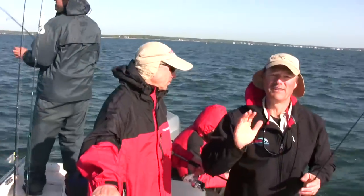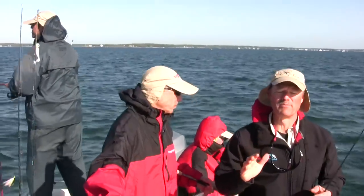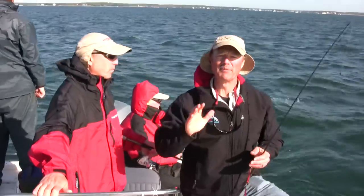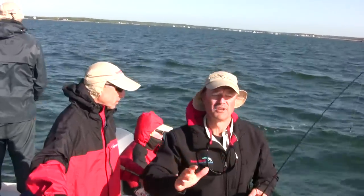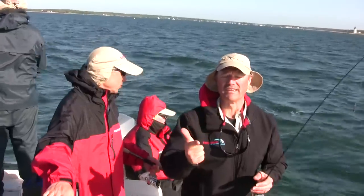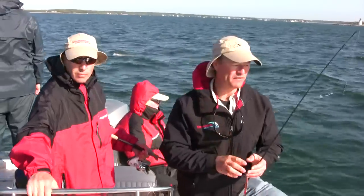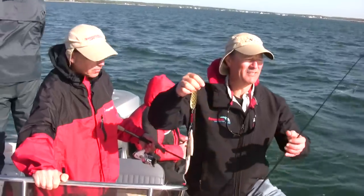And today, folks, what we're going to be doing — we're going to be running Viper Spoons. This bottom rig I'm going to show you here is probably the best bottom rig you could use while you're either trolling or drifting. It's a perfect drift rig, which we're going to do today. We're just going to drift today, and I'll show you the setup right here.